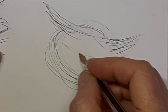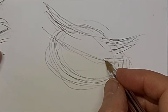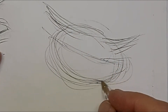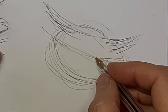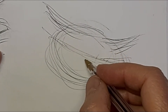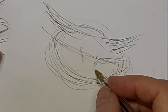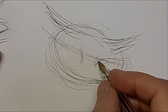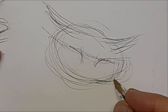Just getting a line in there for the eyes. So I'm figuring out where those eyes need to be, and correcting as I go. Always correcting as I go.